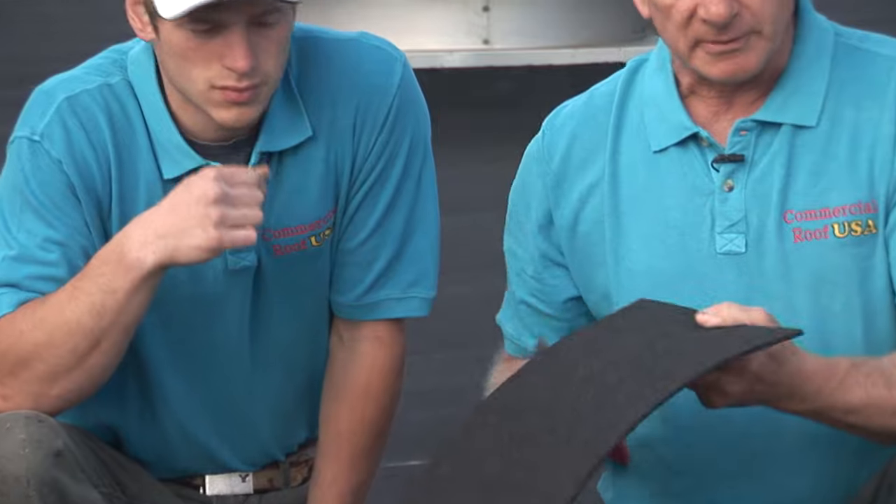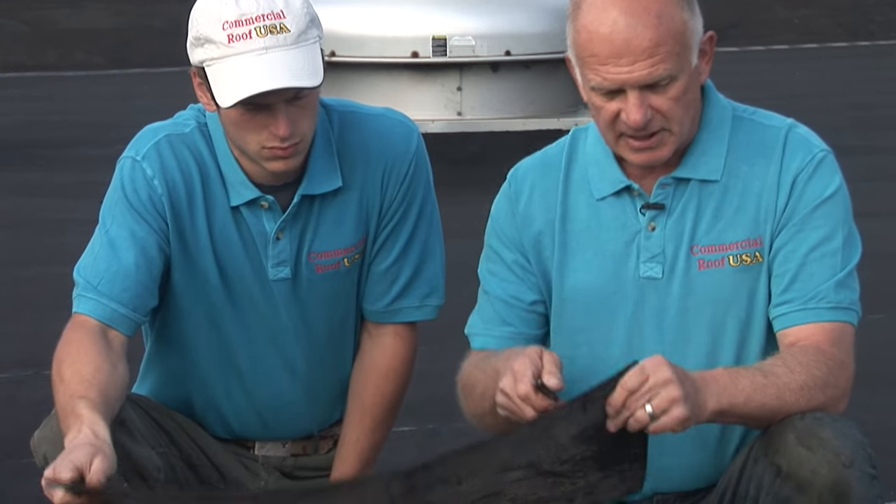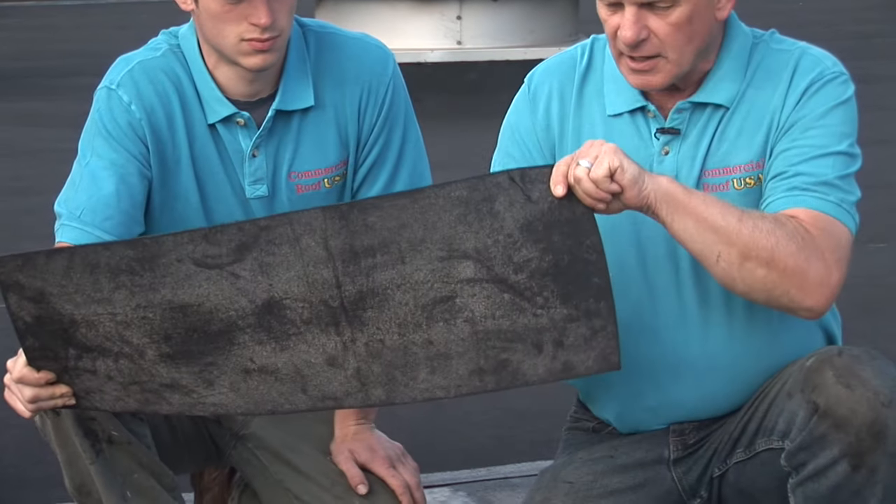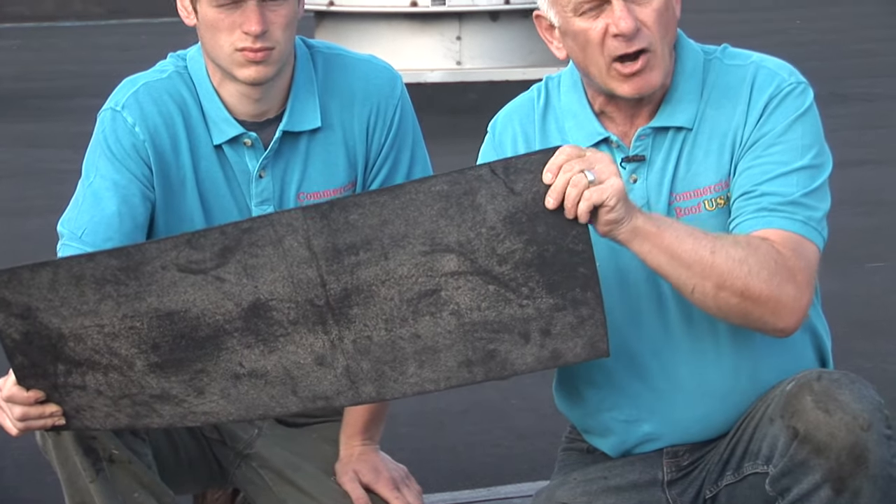Modified bitumen is a thicker membrane and it can be installed over almost any surface. What makes this such a better system or a better membrane is you can hardly get through it. I can barely get my knife through there. I have to put a lot of pressure in it.